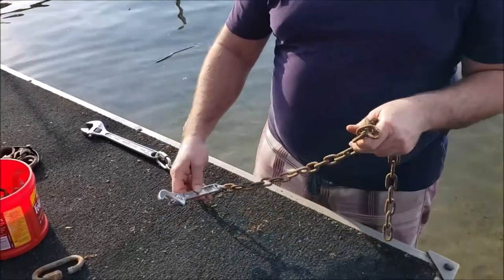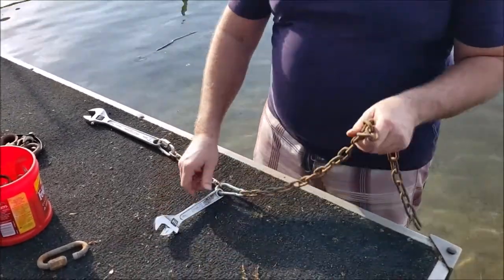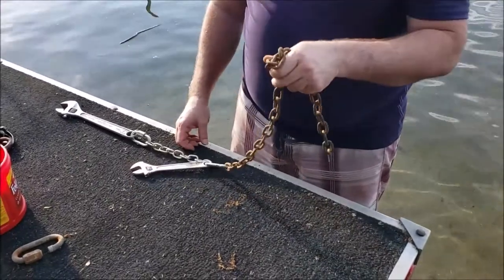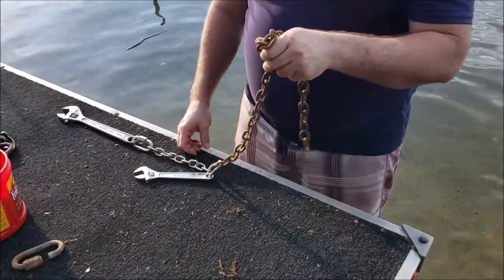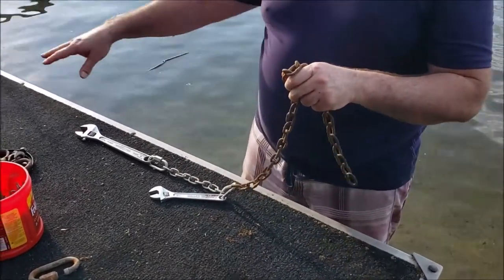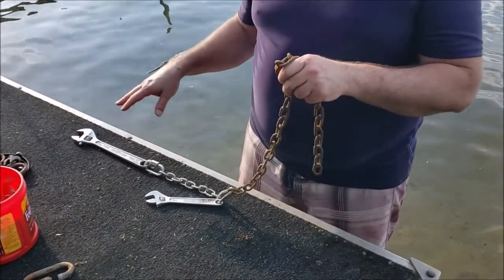We get those wake surfer morons out here now — they're having wave contests to see how big of waves they can make with their motors. So we get wave action in a lot of directions that we never used to when it was just wind-driven waves.